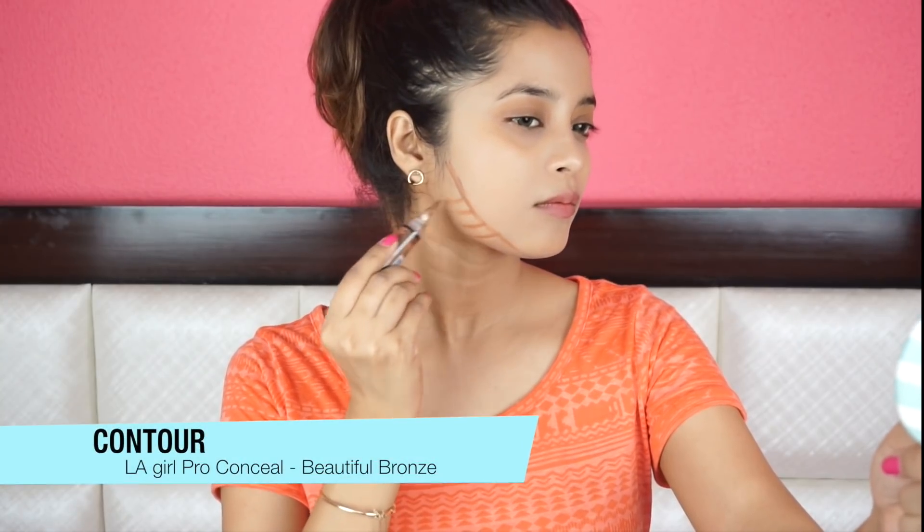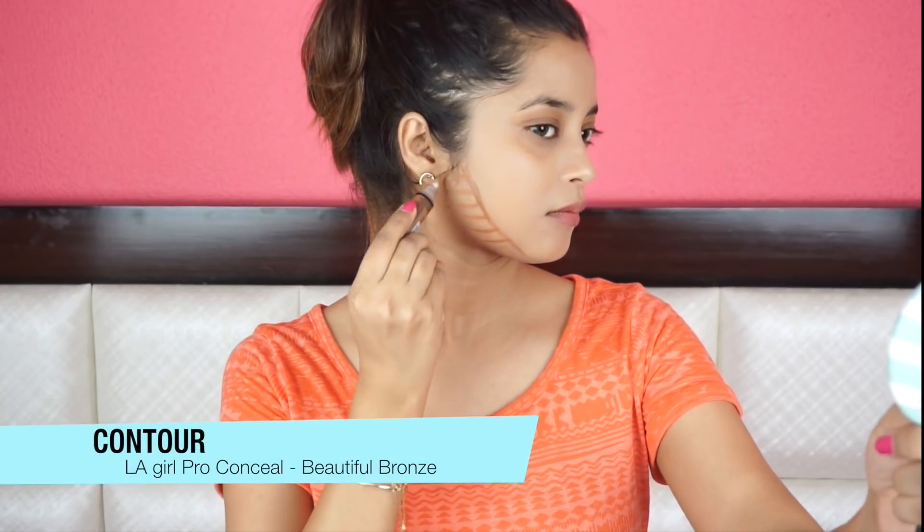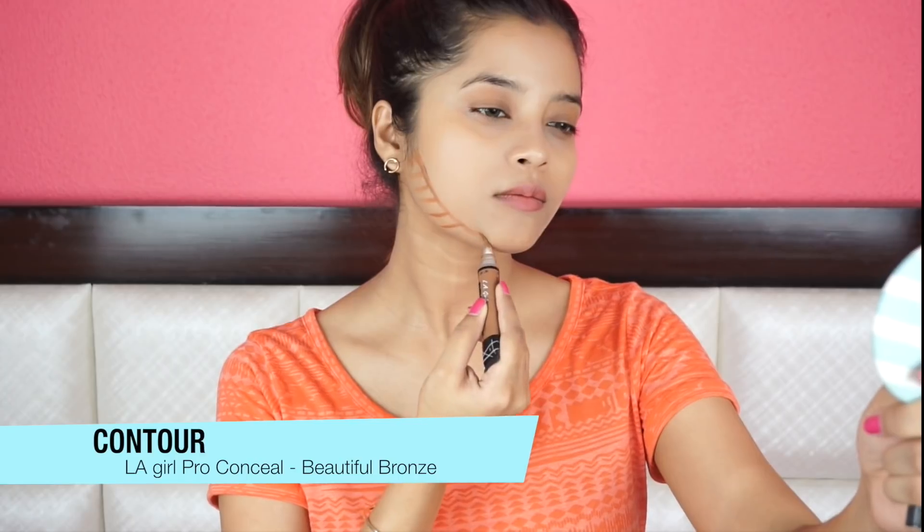So I'm going to start with contouring first. I'm applying this liquid contour onto the lower sides of my face to make it look slimmer and similar to that of Alia. And then I'm blending it using a brush. I'm applying some more contour there to intensify the shadow effect.